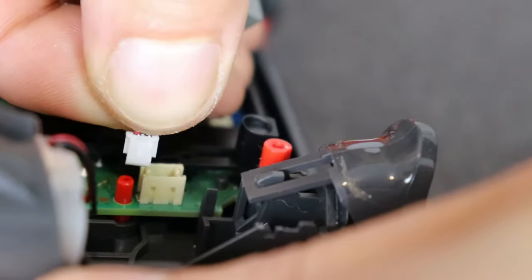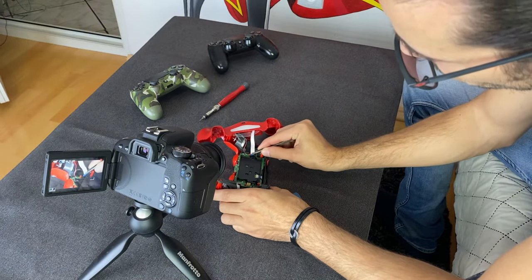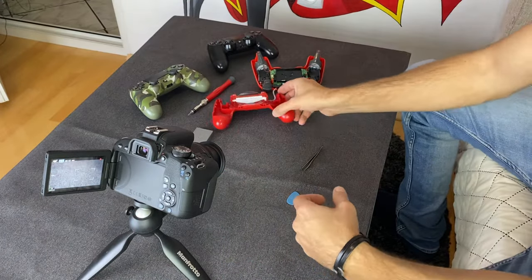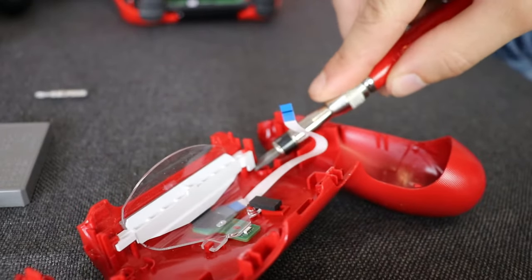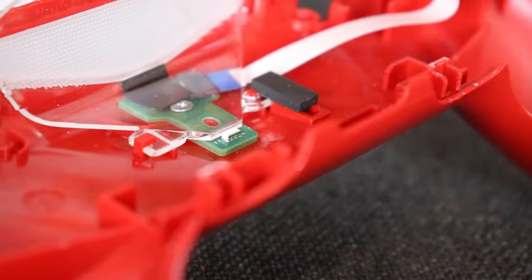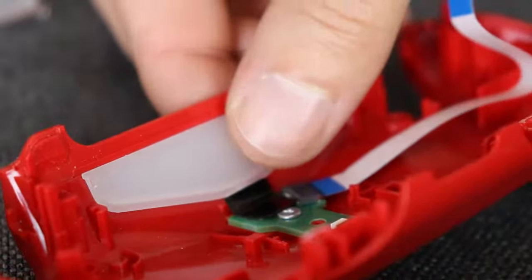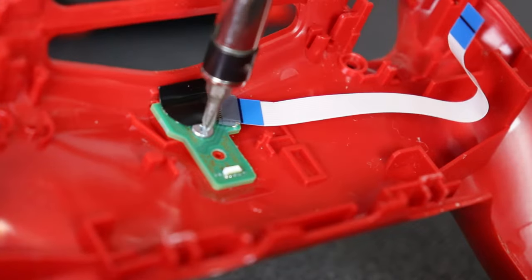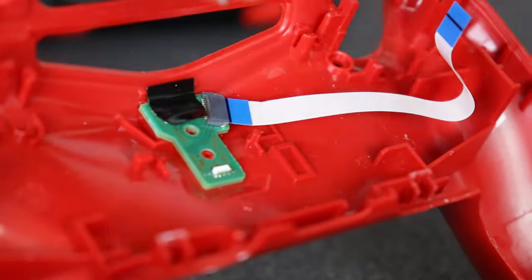I disconnect the battery from the socket and then the ribbon that connects the LED and USB port to the motherboard. There are a few plastic parts that need to be unclipped and removed in order to get to the small electronic board on the bottom case. This one has one screw that holds it in place, and the USB port is a tight fit so it needs a bit of patience to be removed.